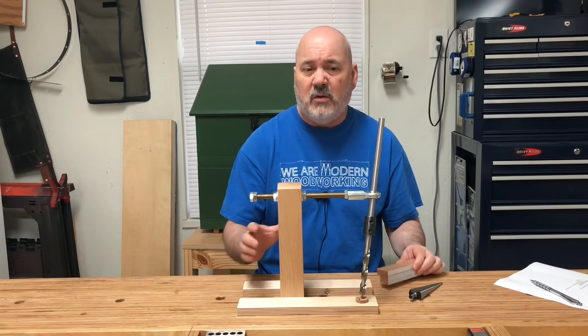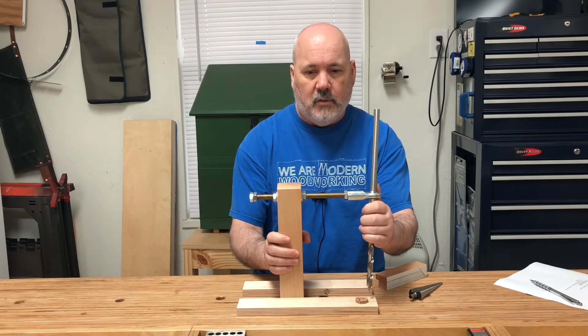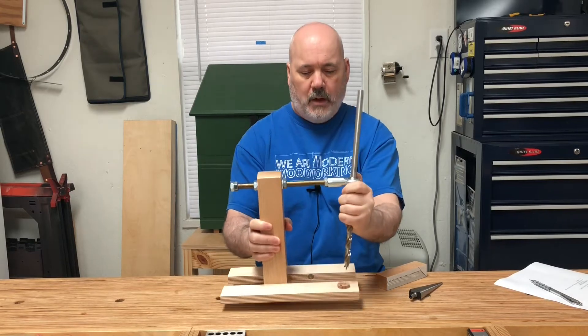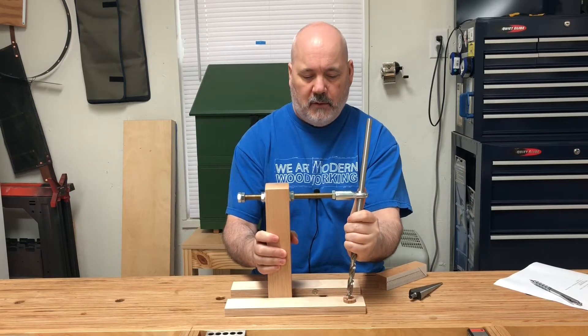Just a hint — one of the things you can do is clamp this to your workbench or workpiece and use it to horizontally bore holes, and there are some great use cases for that.